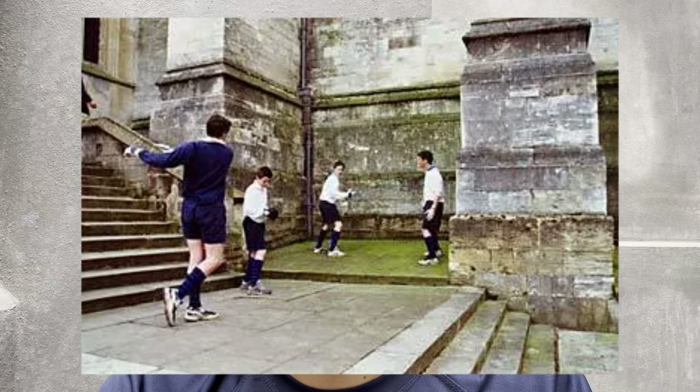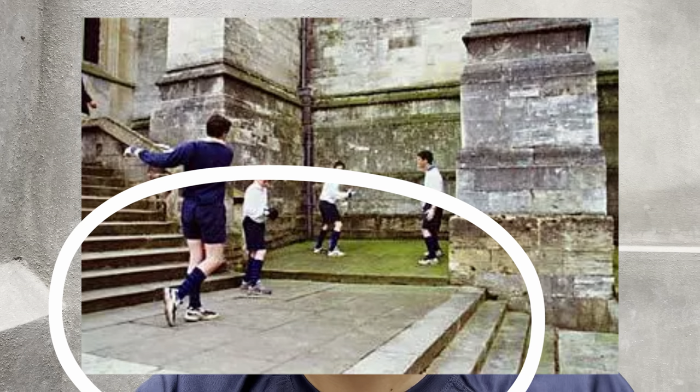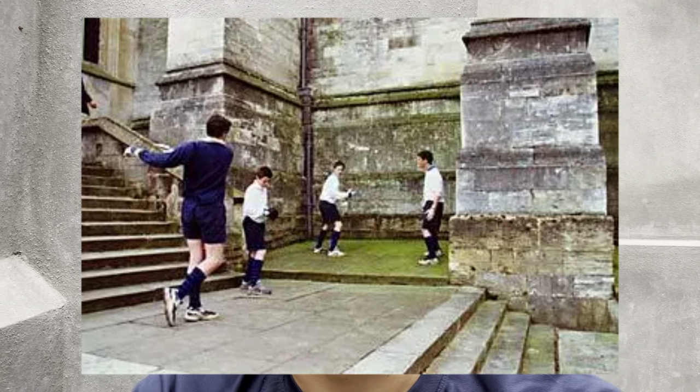Where did Eton Fives begin? The name Eton Fives has been in use since the 17th century. The game originated because students at Eton College used to play against the wall of a chapel, where the buttress was the handrail and the landing of the stairs extended the court a bit more. There have been additions and modifications to the game since the 17th century, but that is the earliest known beginning of the game.